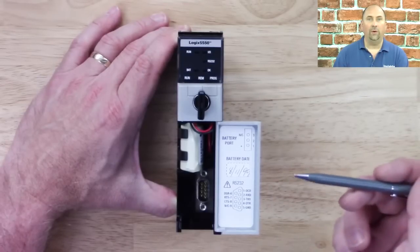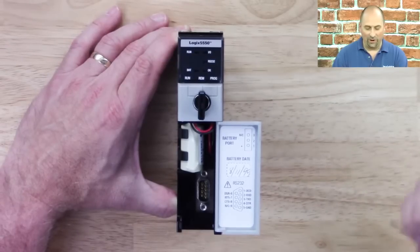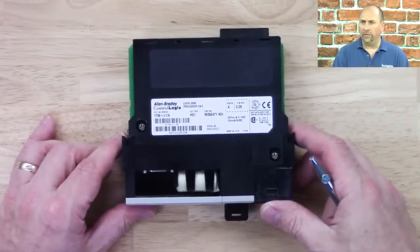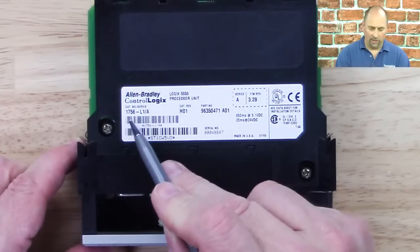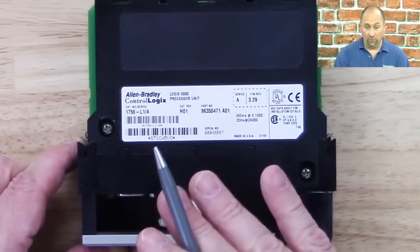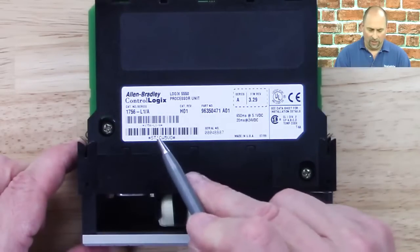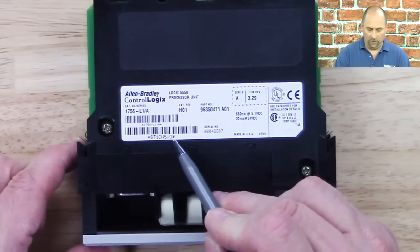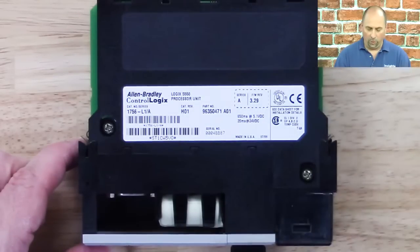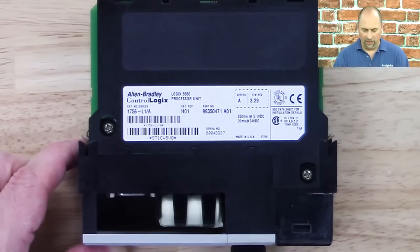This processor came out in 1999, and you can see that's when the battery was put in there, so it's long dead. If we take a look at the actual label here, we can see the catalog number 1756-L1. This particular model does not have any additional memory in it — you could buy them with additional memory, but this one does not. We can see the barcode number used for warranty claims — this is well out of warranty. We can see the series and firmware rev it came from the factory at, and we can see when this was manufactured: July of '99.